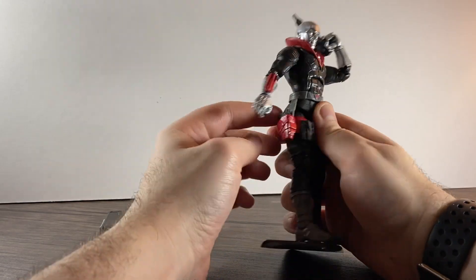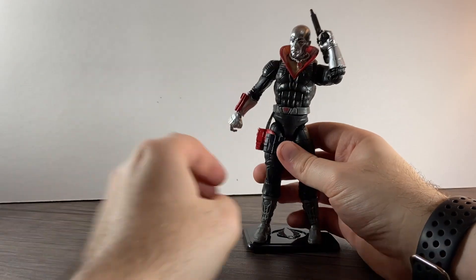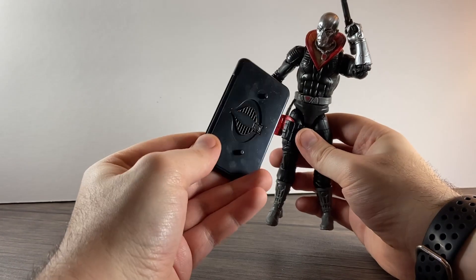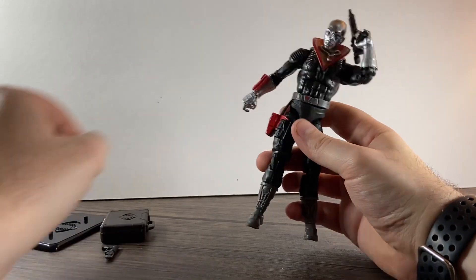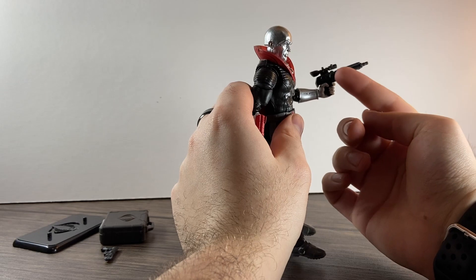He also comes with a pistol, a stand which is useful, and another gun — though I'm not so sure on this one.